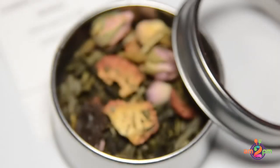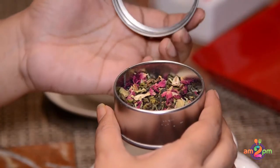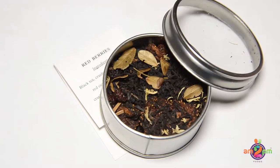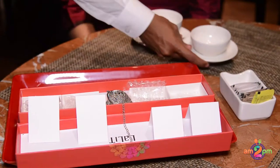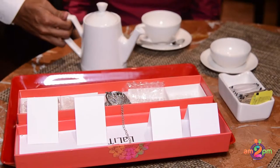The first one is Kashmiri Saffron Kawa, the second is Jasmine with Flowers, the third is Red Berry, and the fourth is Spardy Light. Now let me bring some hot water and show you how we prepare these teas.